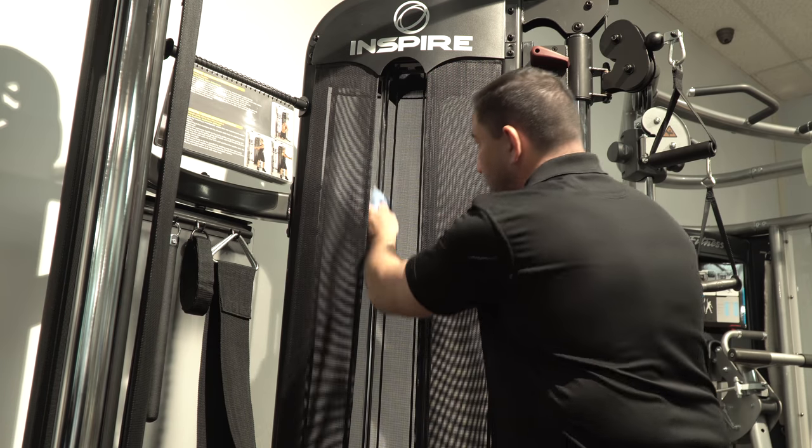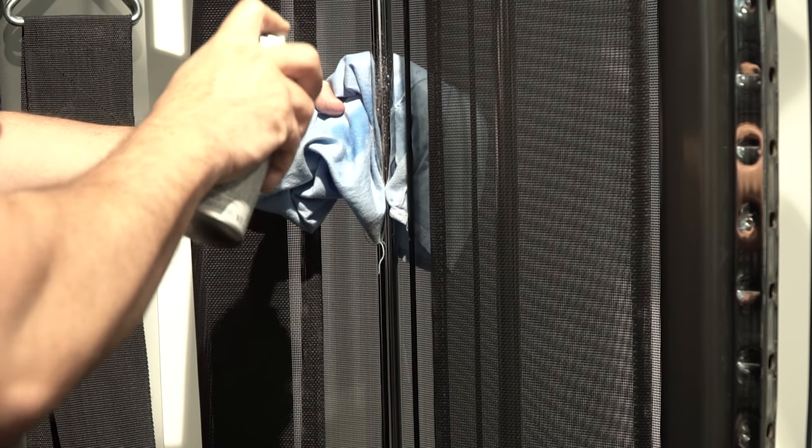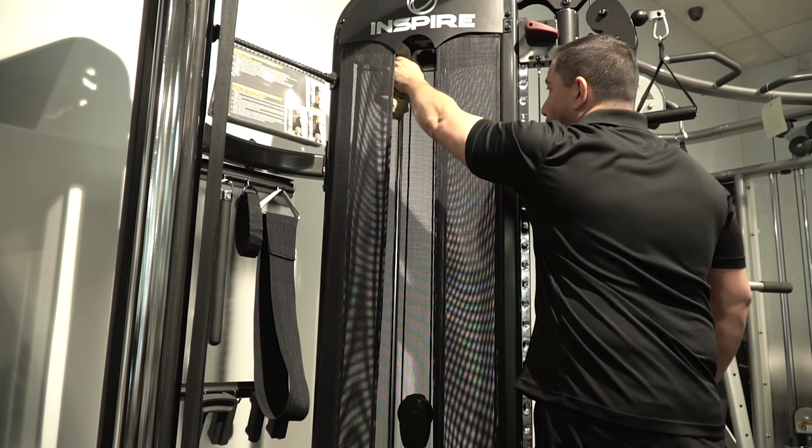First, clean the guide rods with a rag or towel. Next, spray each rod with the silicone based lubricant. We recommend using Super Lube on all of our strength products. Wipe off excess with a rag and enjoy smooth cable action once again.